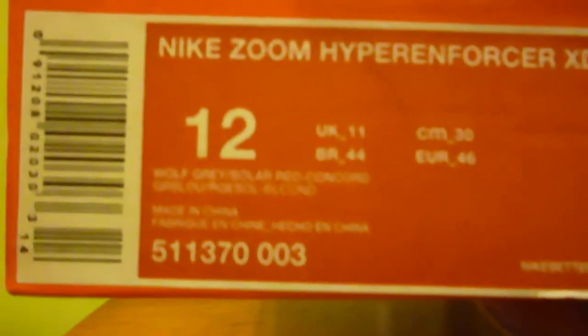What's up guys, I'm back with another video. This is just a regular Nike pickup. I was in Nike about two weeks ago, so I went back and got these for a great price. Nike had a promotion where if you spent over a hundred dollars around Labor Day weekend, you get a fifty dollar gift card. So I went in and got these Nike Zoom Hyper Enforcer XD. Style code is 511370003. The colorway is Wolf Gray, Solar Red, and Concord — that's the concord purple on the shoe. Suggested retail price is one fifteen; I paid eighty-five.